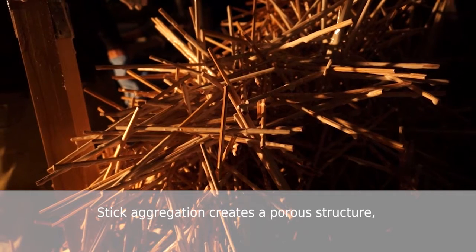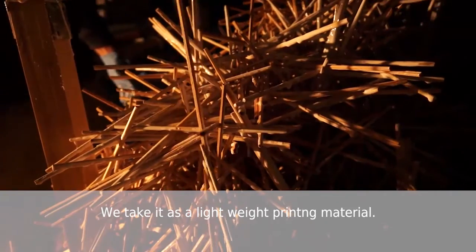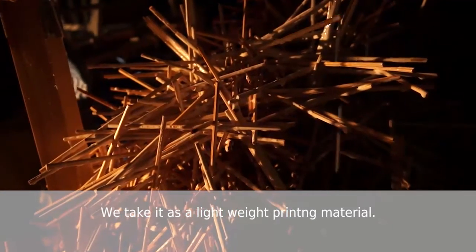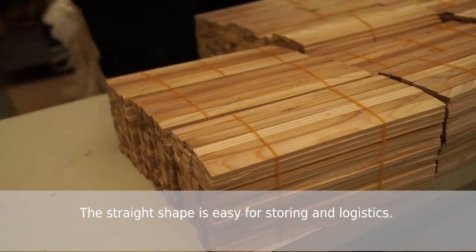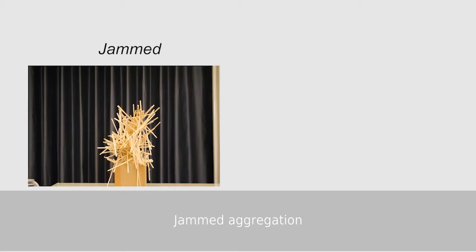The stick aggregation creates a porous structure, which we take as a lightweight printing material. The straight shape is easy for storing and logistics. There are two modes in aggregation: jammed aggregation and stratified aggregation.